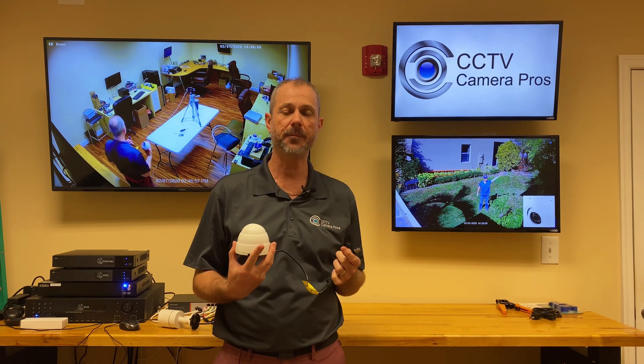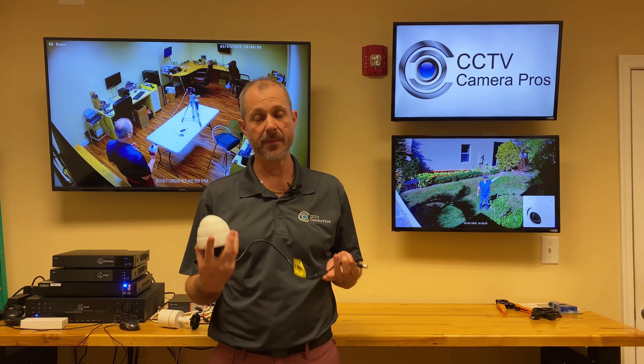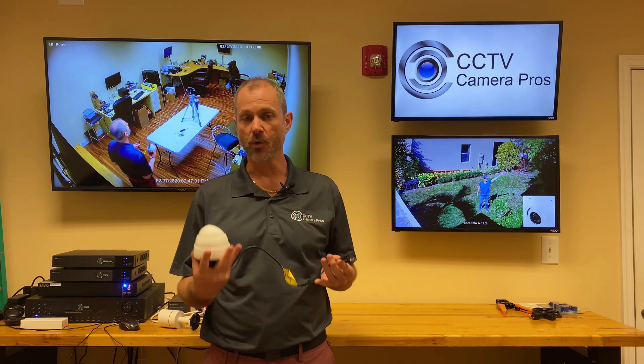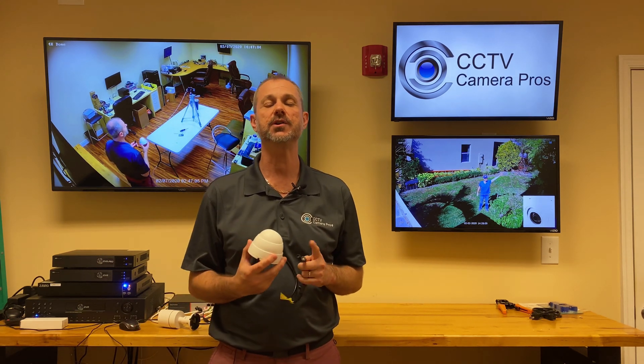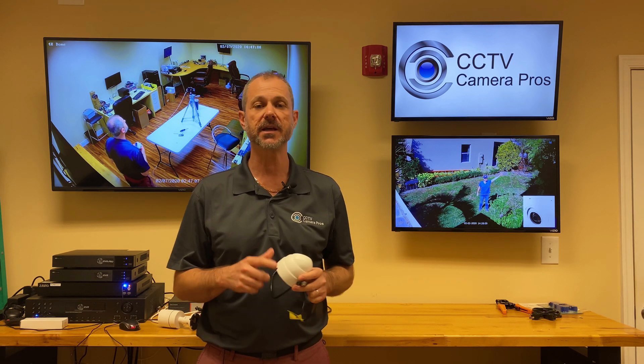The new 4K DVRs can record at 4 megapixel, 8 megapixel, 4K, or 1080p, and it's pretty interesting. The 4 megapixel resolution looks excellent. Let's take a look.